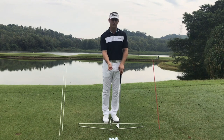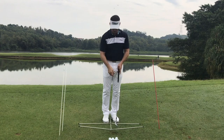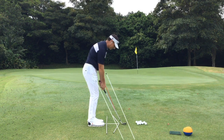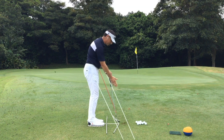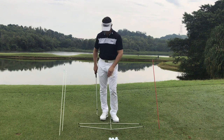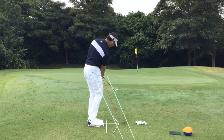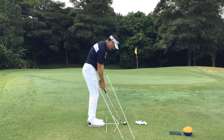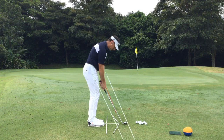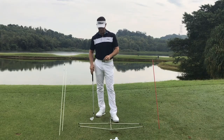If a student is struggling — maybe the club is rolling too much and taking out the bottom stick — they need to feel the opposite. That could mean the right hand turning down, rotating anti-clockwise, which gets the face more down and closed, helping to get through the gate. The opposite applies too: if someone picks the club up too much with their wrist, they might need to open the palm slightly. This is a multi-purpose drill, and with a camera set up you can easily see what you're doing and start getting the club moving through the gate.